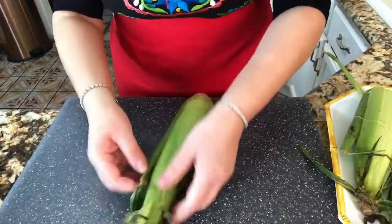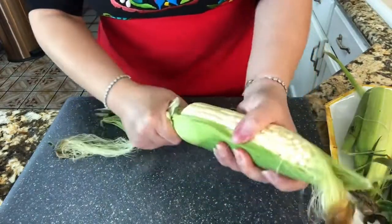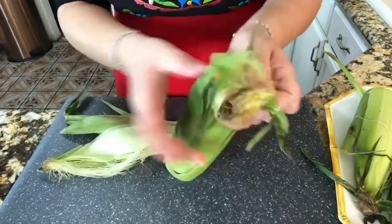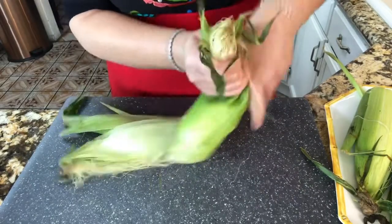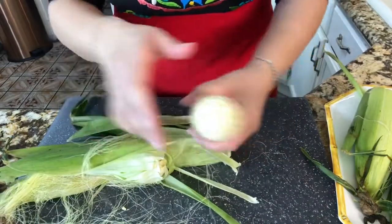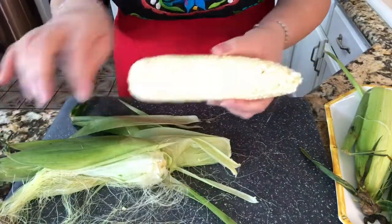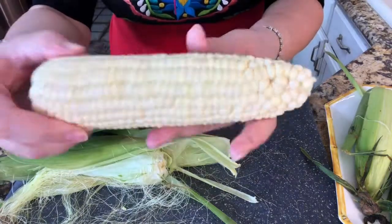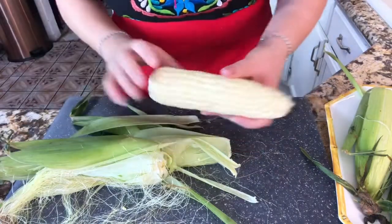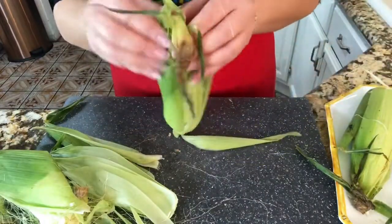I'm going to make sure that I take all the leaves out and make sure I take all the hair completely off. This is the part that takes a little longer to prepare. You want to make sure that you get all the leaves out and all the little hairs completely off, just like that. Look at this — you have a nice and clean ear, and I am going to continue doing the same thing with the rest.